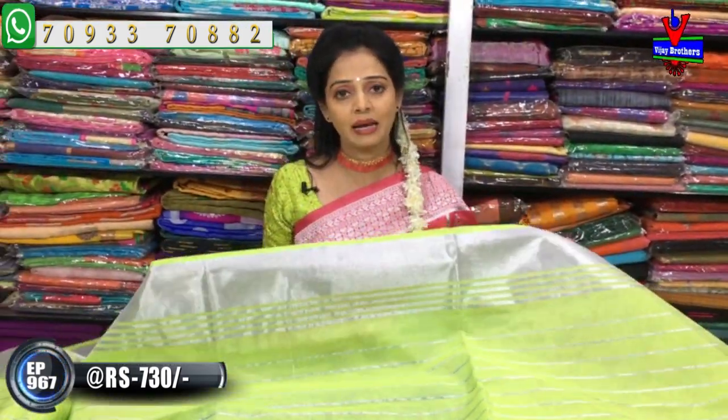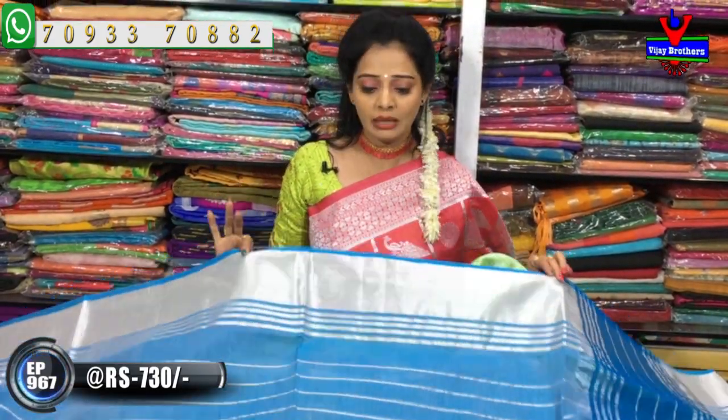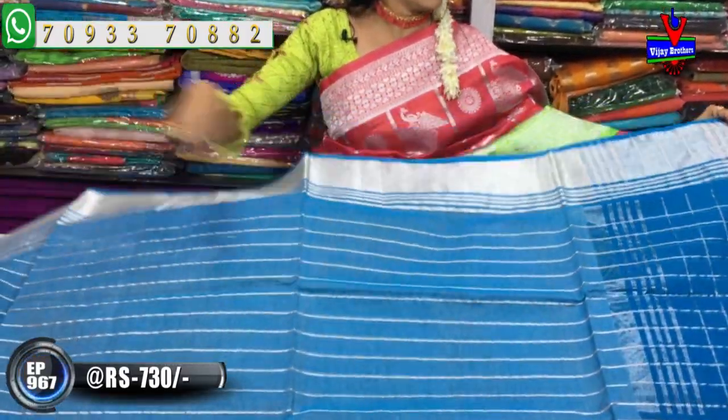This is available at 730 rupees. These are wholesale rates - anyone who wants to sell sarees from home can contact us. Now see the same design in light blue color with a dark blue pallu, available with blouse.